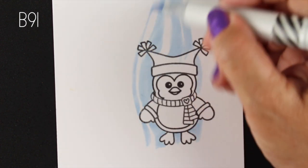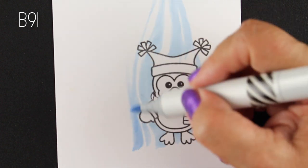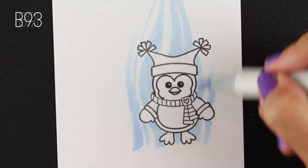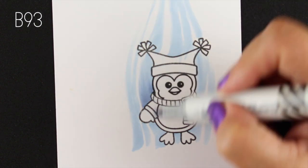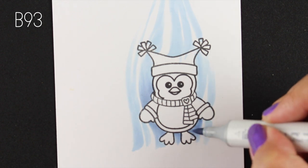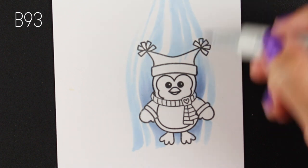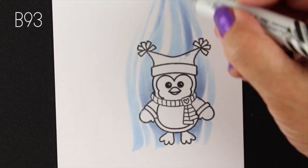With natural blending groups they tend to blend the easiest. Natural blending groups have the first letter the same, then the first number the same, and then the last number goes from lightest to darkest — from the lowest number to the highest.